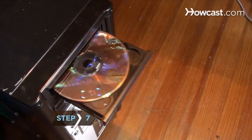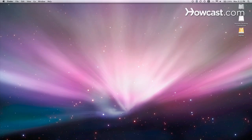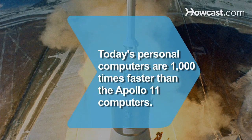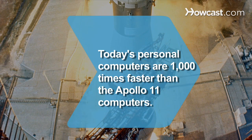Step 7. Reinstall or upgrade your operating system, and then copy your backed-up programs and files to the new drive. Did you know? Today's personal computers have about 1,000 times the speed and 500,000 times the memory of the Apollo 11 computer systems.